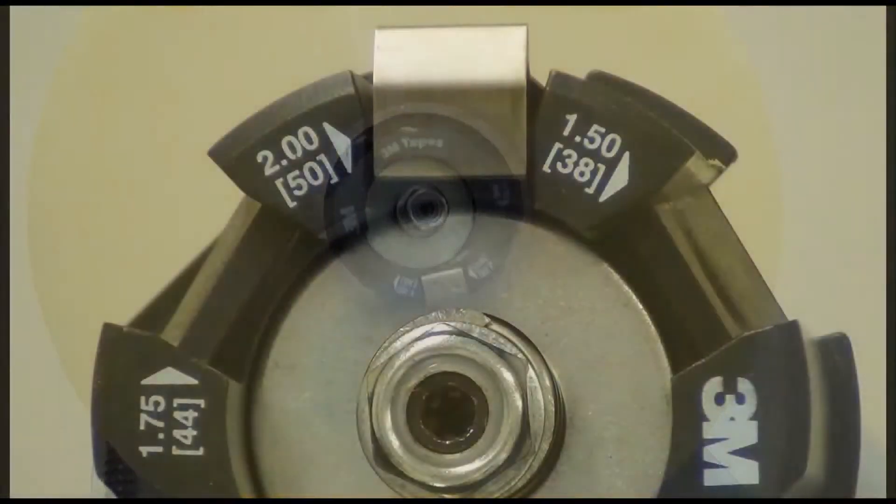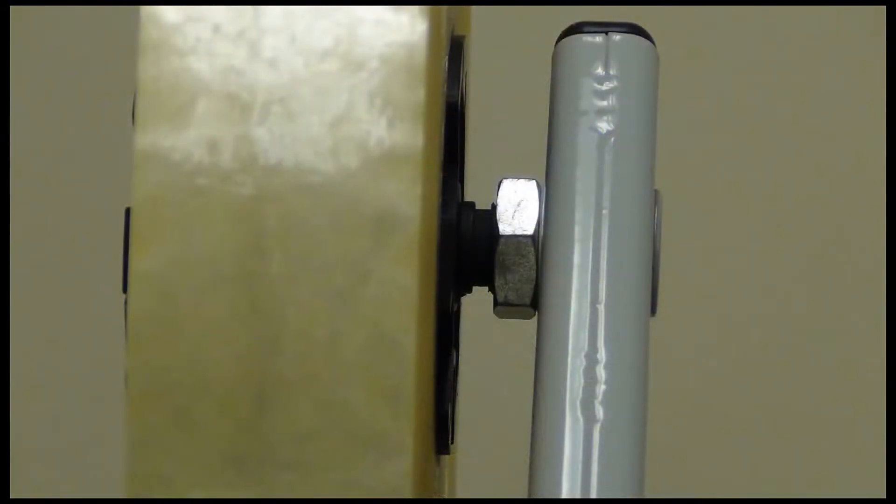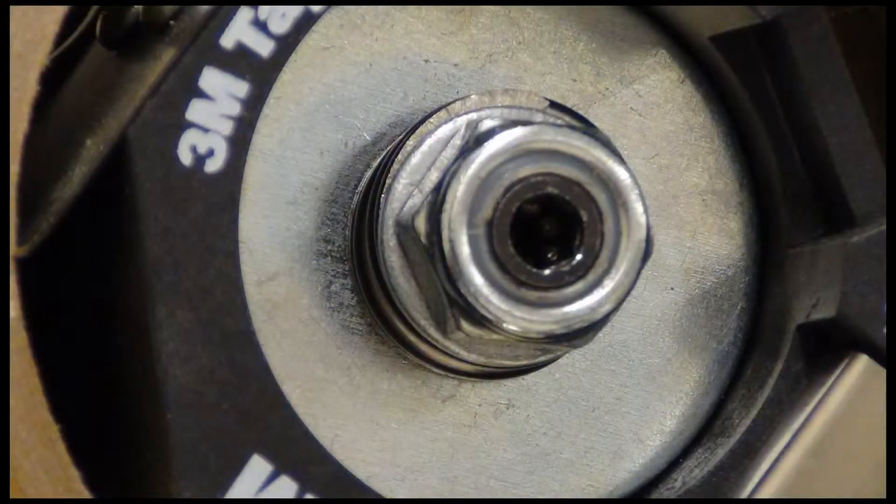Here's the tape drum. It holds a roll of tape and has repositionable latches and a threaded shaft that provides alignment adjustment for various tape widths. It also contains a friction brake to control tape supply roll over-travel.